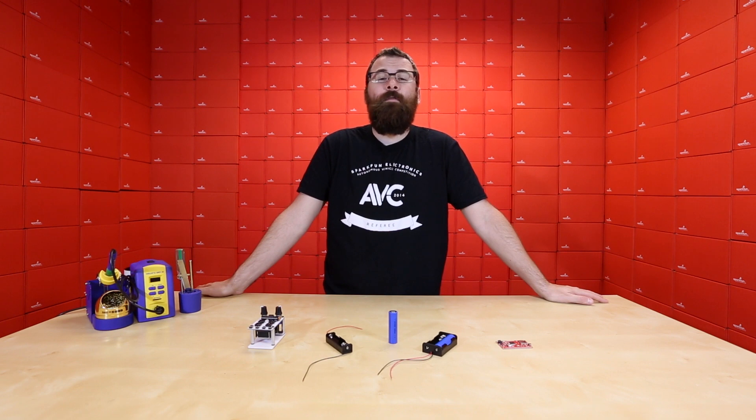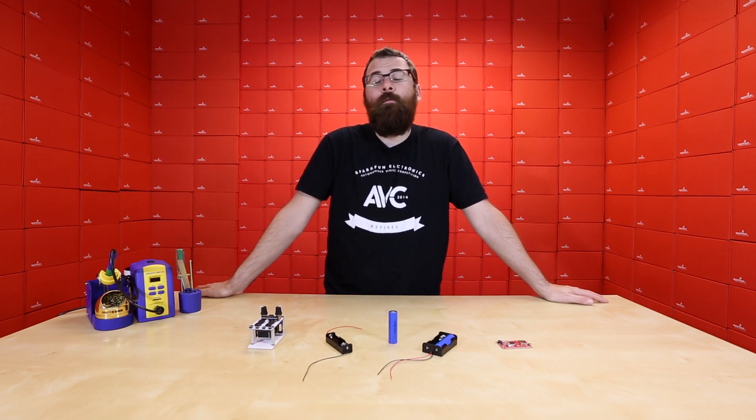For all the goodness that was AVC, we'll see you again next week for even more new products.